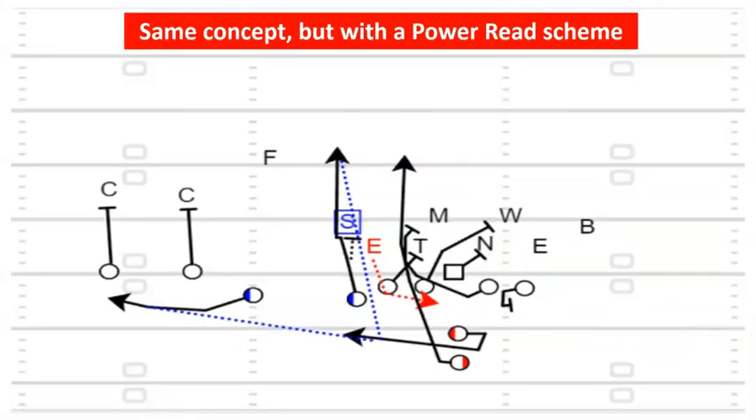Same concept — you could run the power read scheme instead of zone. You're still reading that defensive end, and if you're a gap scheme person you can run this concept if you've got the trigger man to do it. If this guy squeezes, disconnect. I honestly think, especially at the high school level — even big 5A, 6A, 7A teams — you could make it a one-way read. Just read one guy and know this safety is going to react to that bubble. Just throw the bubble.